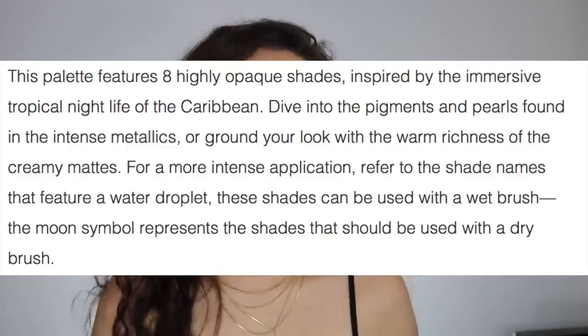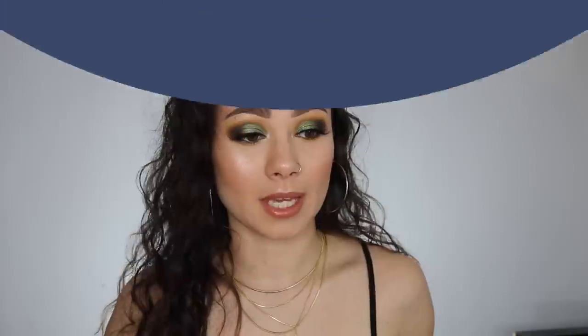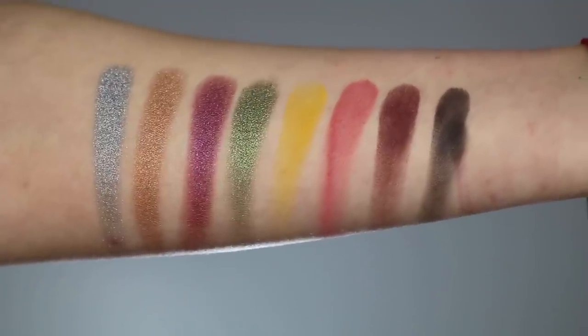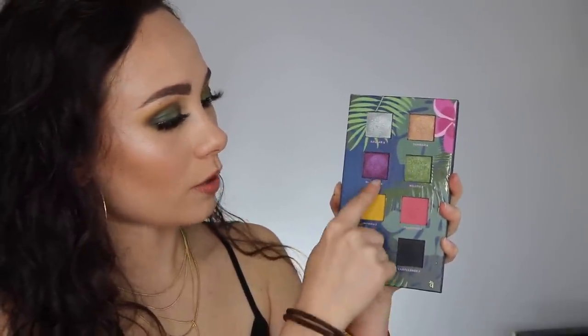This palette is only $28, which I think is a really great deal for the quality you're getting — eight eyeshadows in a really nice palette overall. $28 is pretty affordable for an eyeshadow palette compared to a lot of other brands at Sephora. This palette features eight highly opaque shades inspired by the immersive tropical nightlife of the Caribbean. You get four metallic or shimmer colors and four matte colors — it's a very colorful palette so you can create some really fun looks. Now, with the color scheme, I actually had a little bit more difficult time thinking about the look I wanted to create. You could create a really great purple-y eye, or a green warm smoky eye like I did, a traditional silver and black smoky eye, or a more neutral look using certain shades.